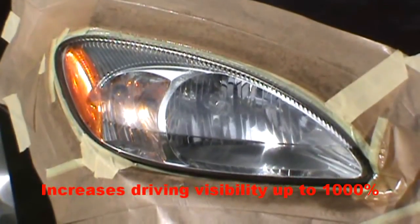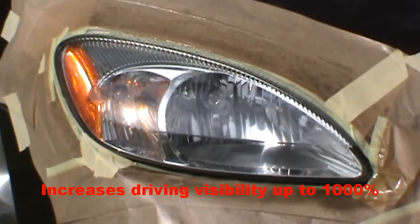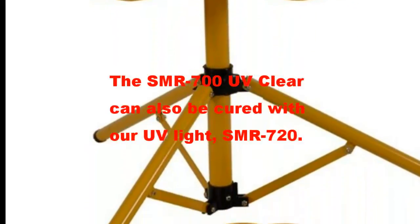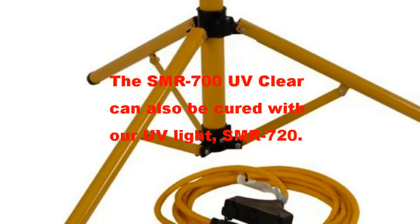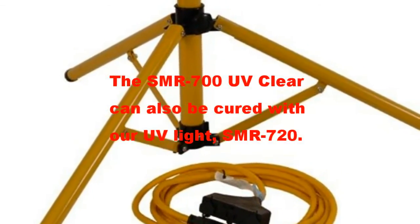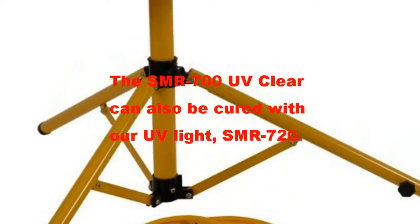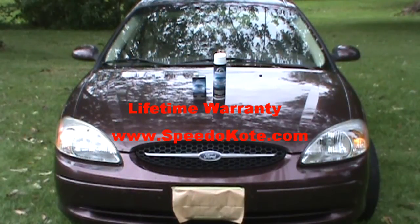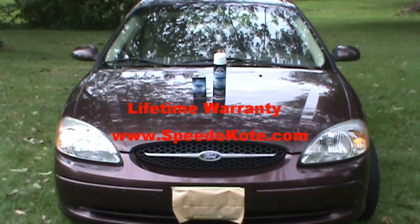We will allow the sunshine to cure the product. Now we have our finished product — both headlight lenses have been restored back to the factory finish. Thank you for viewing our video on the Speedo Coat headlight restoration system.